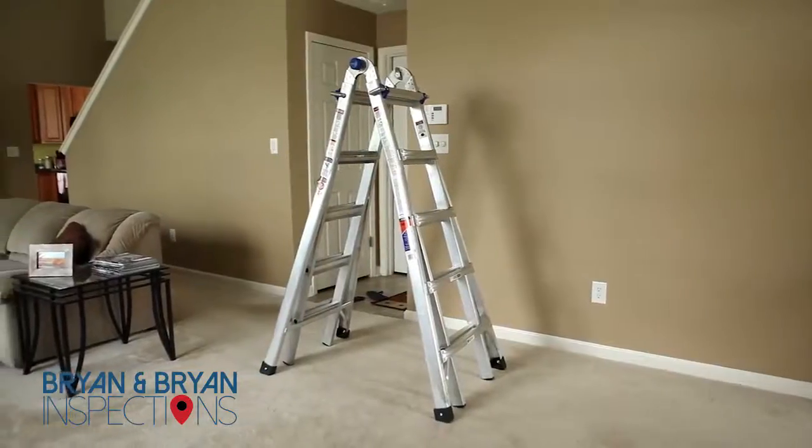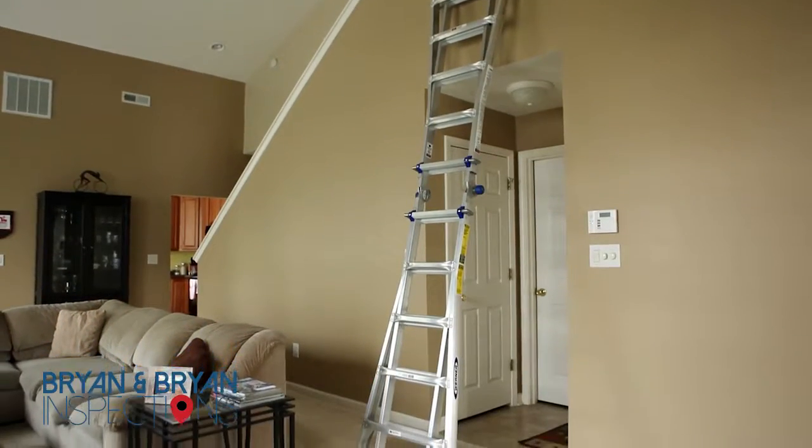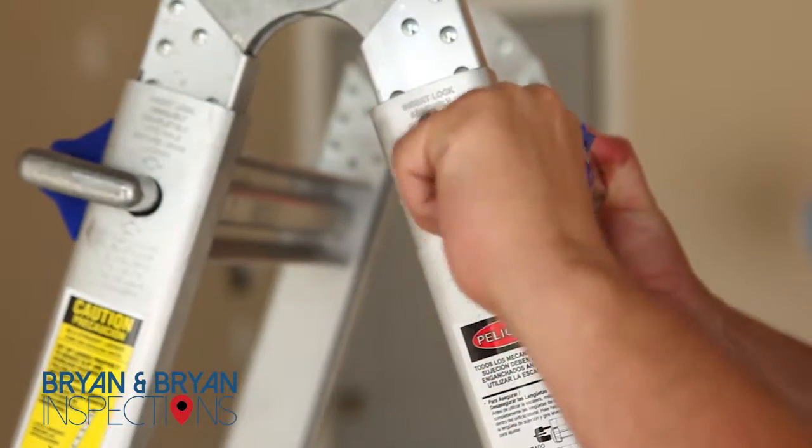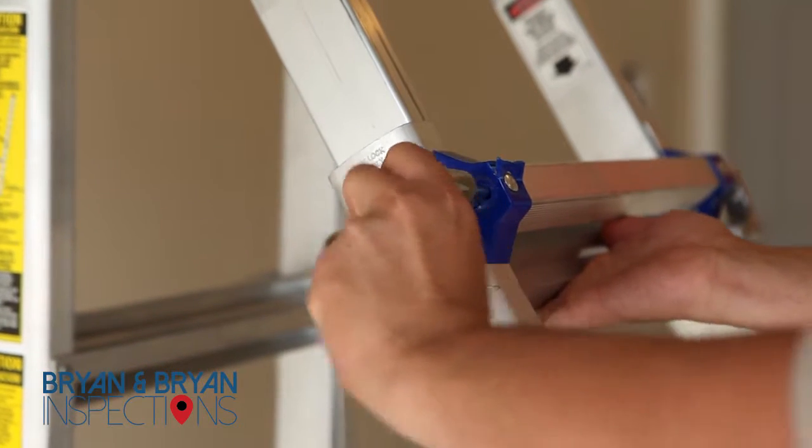An articulated ladder is a hinged ladder that can change from one style to another. Don't attempt to unlock or change hinge positions while standing on the ladder. Hinges on articulated ladders need lubrication after purchasing and then again on an annual basis.